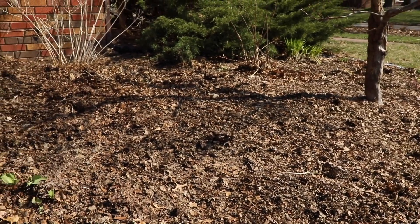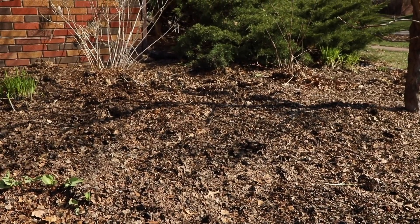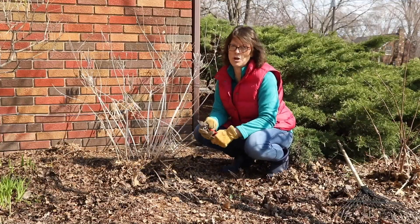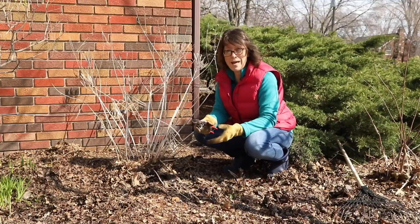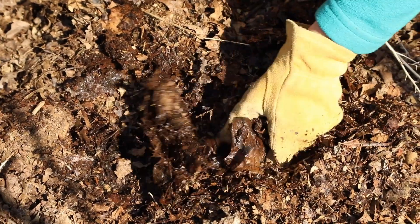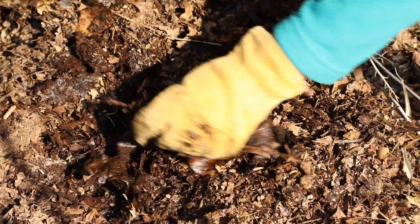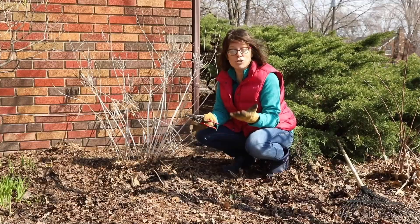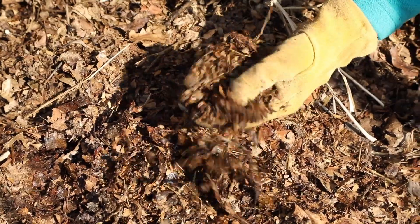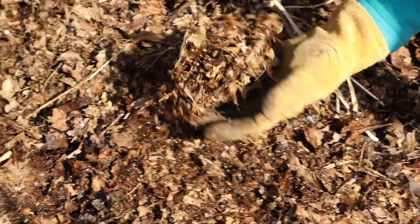One thing you'll want to keep an eye on is be sure not to spread the mulch too thickly in the fall. A couple inches is really all you need. Any more than that and sometimes the leaves mat into really heavy wet mats, and you don't want those in the spring. But if you do get those, all you need to do is a little raking up and fluffing and spreading them around a little more thinly and they'll dry out.